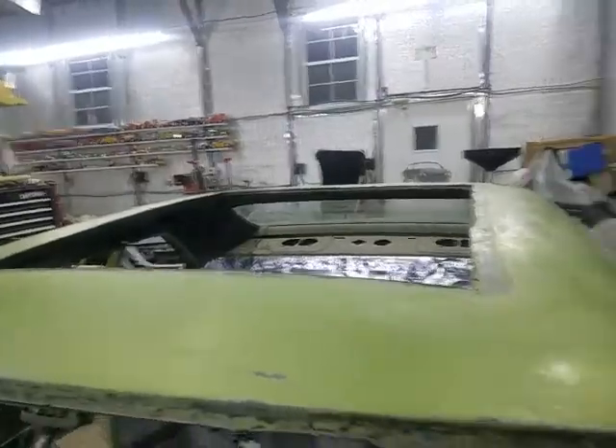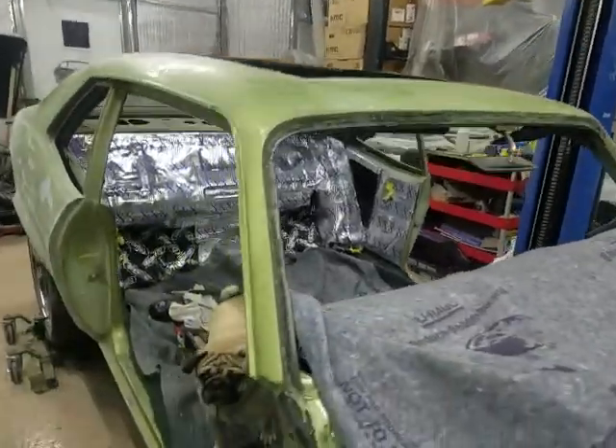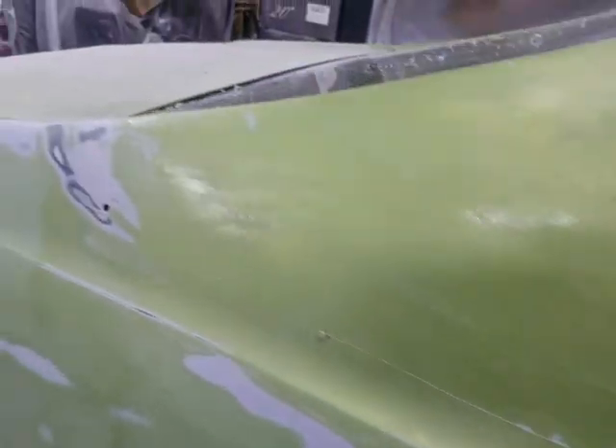The sunroof part will be vinyl, but the rest of the car will be body color. I was hoping there was no rust under that top, and thank goodness there wasn't — just a couple of little imperfections, but other than that, we're good.